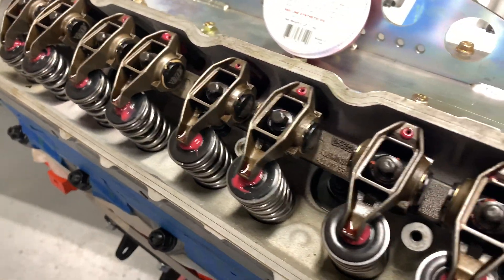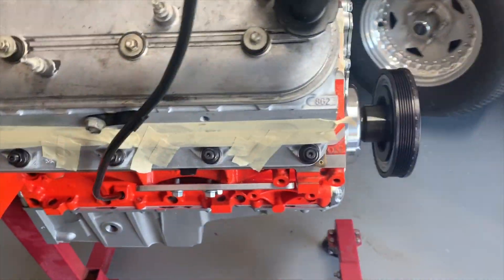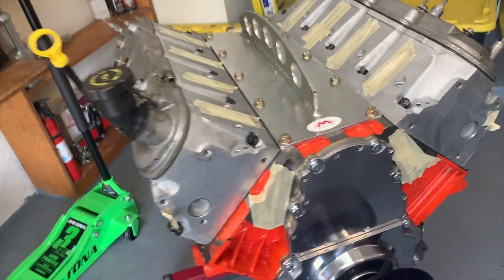It just keeps everything nice and lubed up for when we go to first start this thing. What we did — like I said — we took an old head bolt, chased all of our threads, and then our studs went in nice and smooth, all hand tight.